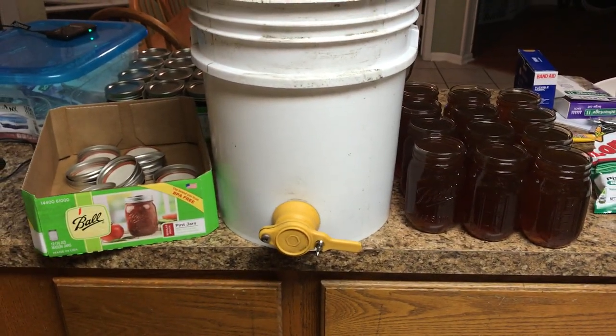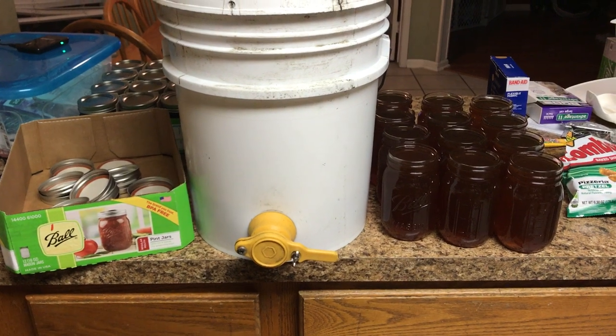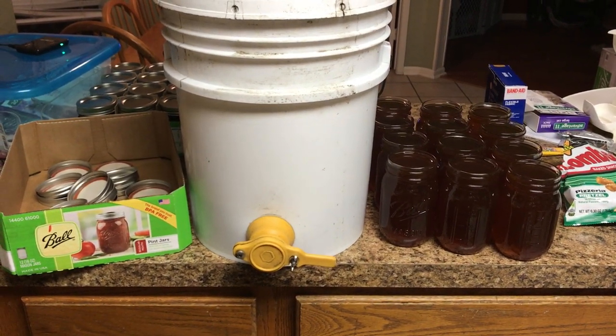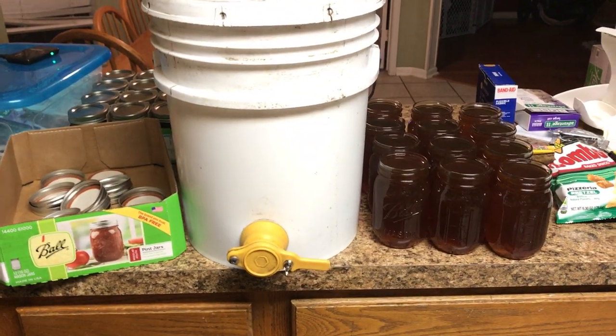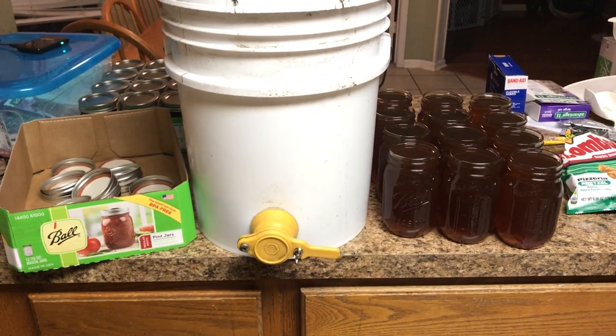It works for me. It's not super efficient but it works, and I can get it done while the kids are playing. I only do this maybe once a month, and it takes me an hour total to set everything out and tear it all down. So it works.